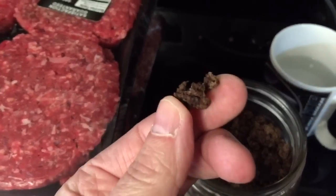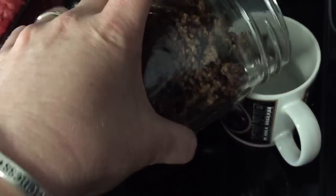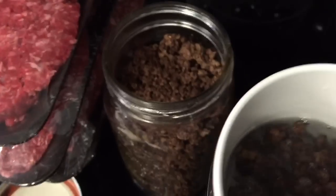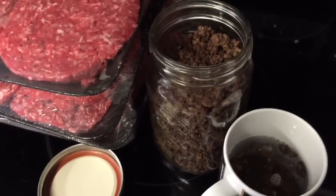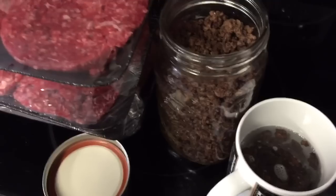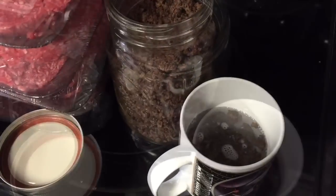It kind of has the feel of instant coffee grounds. So what I'm going to do is pour a little bit into a cup of water, and I'm going to go ahead and reconstitute this by bringing that water to a boil in the microwave. Then I'm going to let it absorb for just a minute, and then I'm going to come back and show you what my ground beef looks like that I dehydrated a year ago.